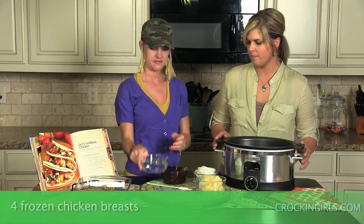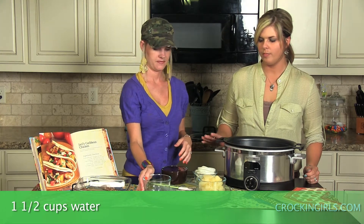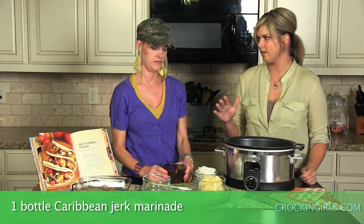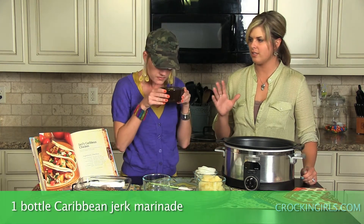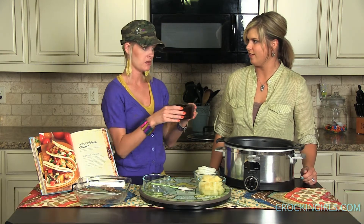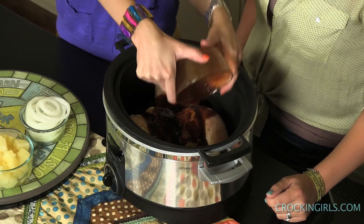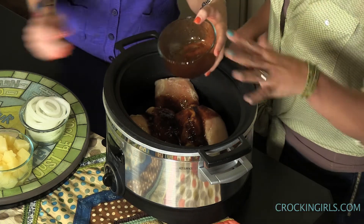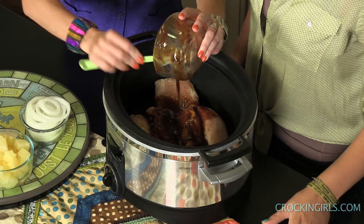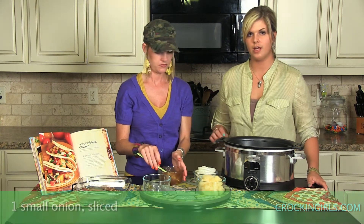We're going to add a cup and a half of water and one bottle of Caribbean jerk marinade. You can find this over by the barbecue sauce and salad dressing aisle — it's actually the same brand as barbecue sauce, just a little thinner with a different flavor. It smells really good, almost like it has a little bit of vinegar in it. Just be careful when you're pouring since it's thinner than barbecue sauce. Then take one small onion, sliced.